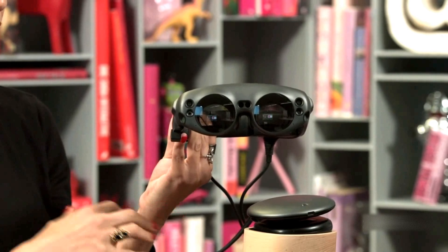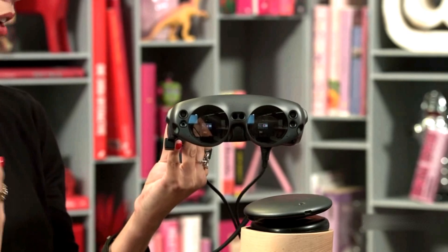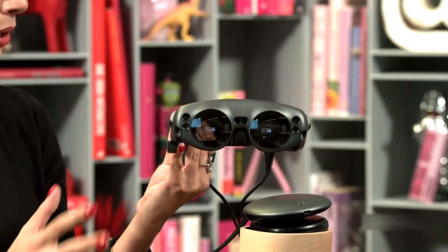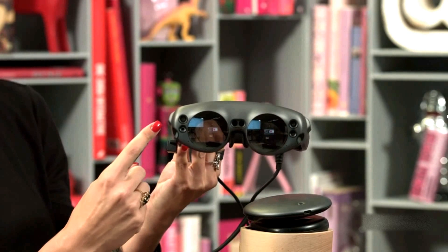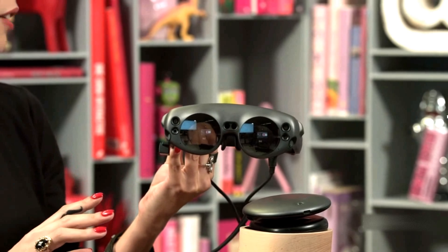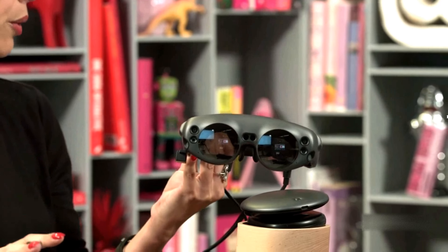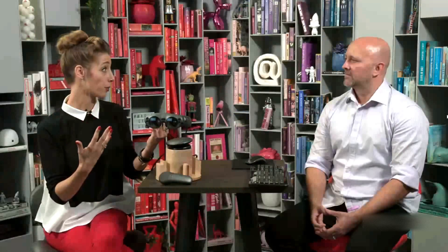With these different components, this is basically everything that you need to run the device. In the box you'll also have some things like chargers, but ultimately this is everything required for the platform. On the front of the device, we've got different cameras and sensors — those are what are tracking the environment to help the content interact with the real world.